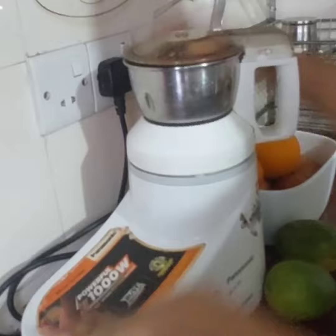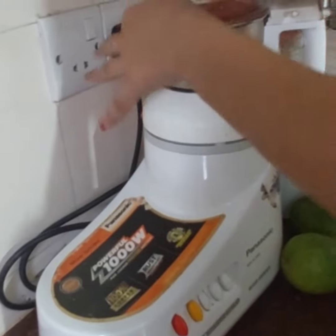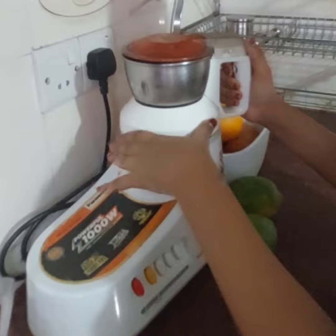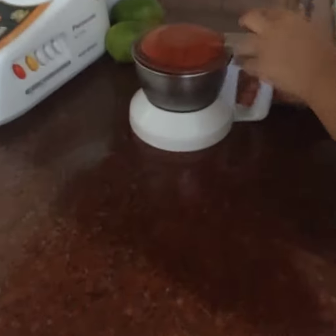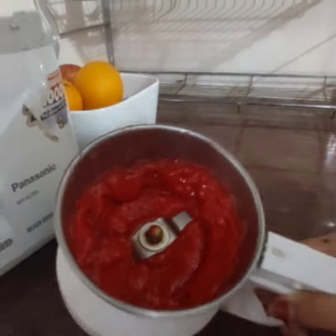Oh! Whoa. So it looks like it's done. I'm just going to take it off. Look at the color — the color is such a vibrant red. Hey, you're open.